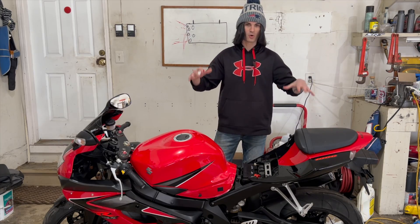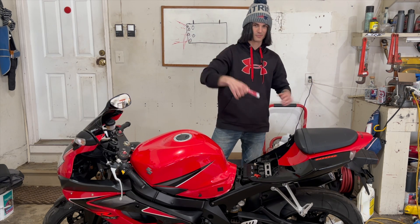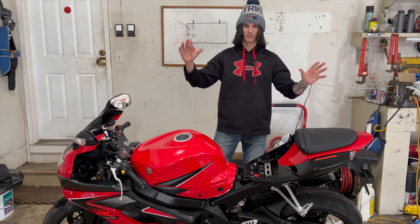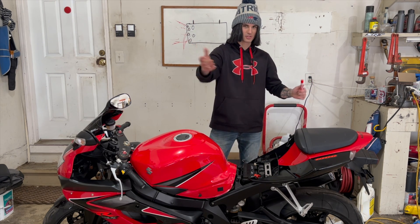If you guys want to see more of this bike, make sure you subscribe, and if you haven't already, make sure you like the video. I'm going to try and answer all the questions I can — just keep in mind I'm not in front of your bike, so I'll do my best if you have any questions.